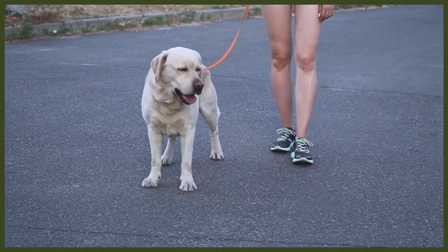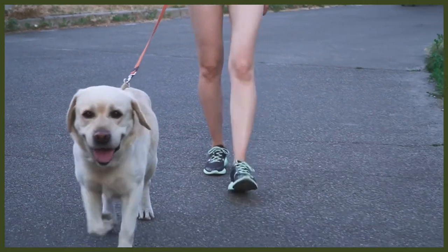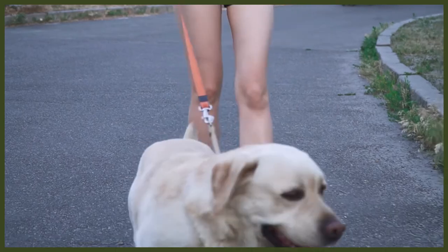Another issue within the breed is laryngeal paralysis. This is caused by weakening in the muscles around the vocal cords and can cause the dog to have a hoarse bark — some even describe the bark as almost sounding like a honking sound.